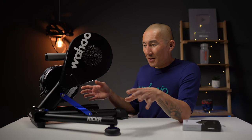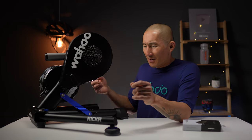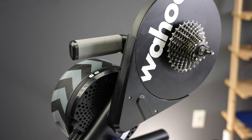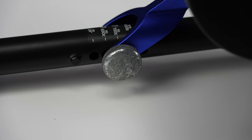I also wanted to talk about how this thing looks after 18 months of sweat dripping on it. After a good wipe down with just a damp cloth, it basically looks like new — they did a good job with the finish. The only thing I noticed is that the knob to adjust the wheel size has a bit of corrosion from sweat, which was the only issue I saw, but I thought I'd point that out.